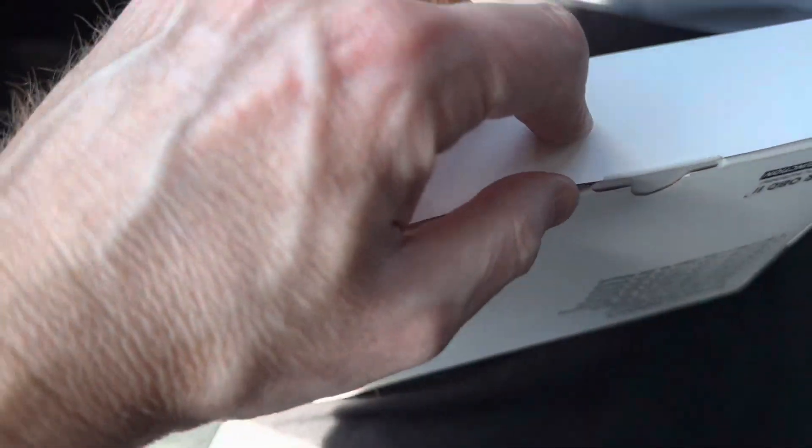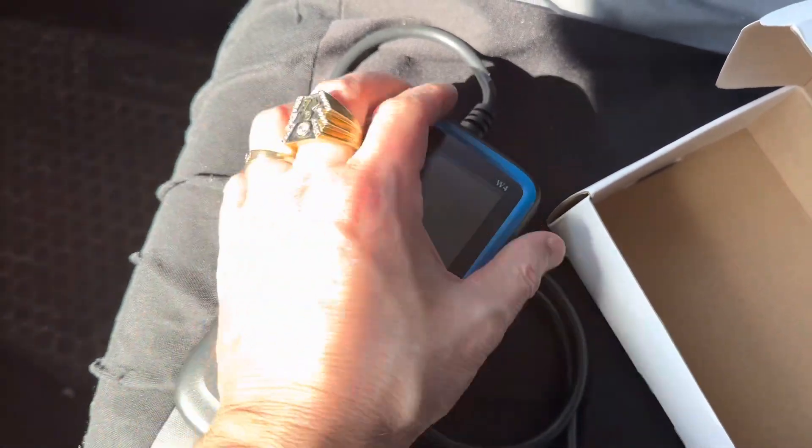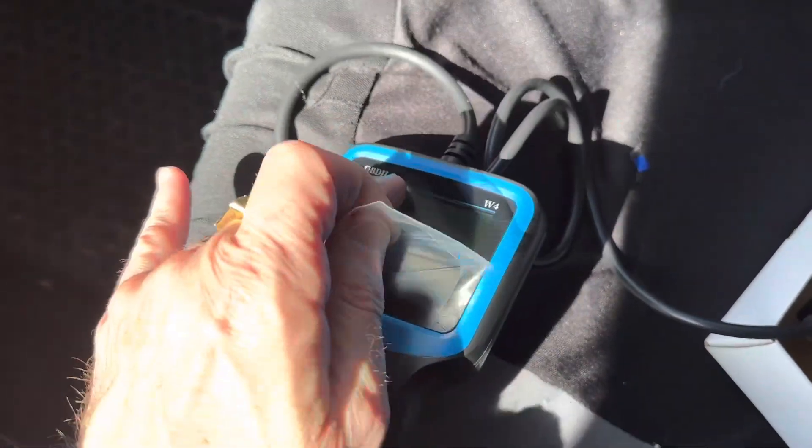Okay, so here's the box it came in. We're going to open up this tool and here it is. There's a little plastic seal on here — we're going to take that off. Let's take the plastic cover off this baby.